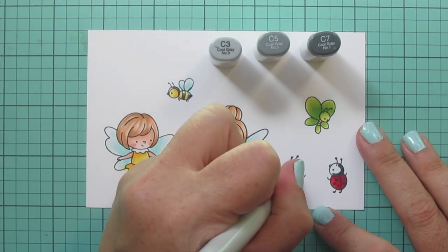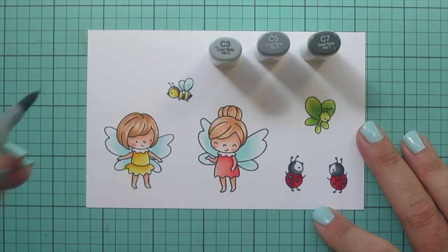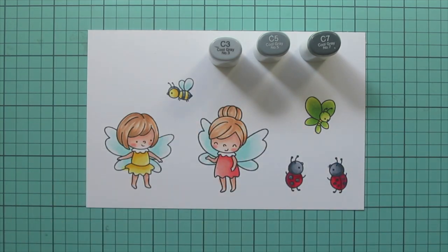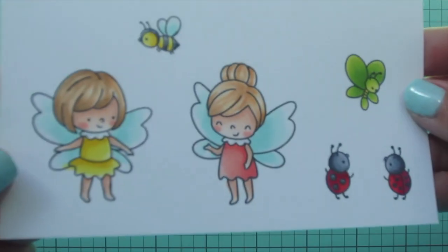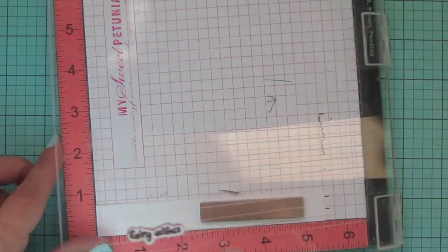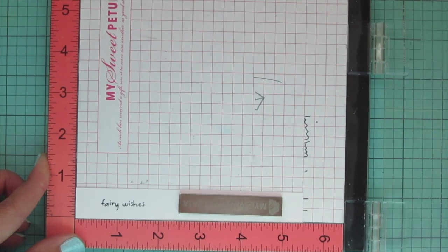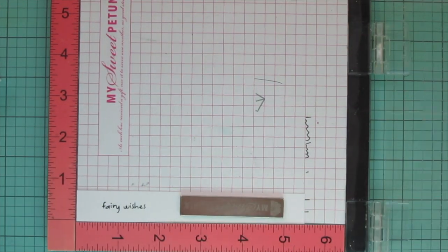I used C7 as my darkest for the ladybug dots, C5 and C3 on the bee and ladybugs, and C1 for the whites of the fairies' collars. Then I trimmed the images out with their matching dies. For my sentiment I'm taking some Versafine Onyx Black ink to stamp out 'Fairy Wishes' from Fairy Dance — stamping it a couple of times to make sure I have a nice bold impression because that font is super tiny and thin.